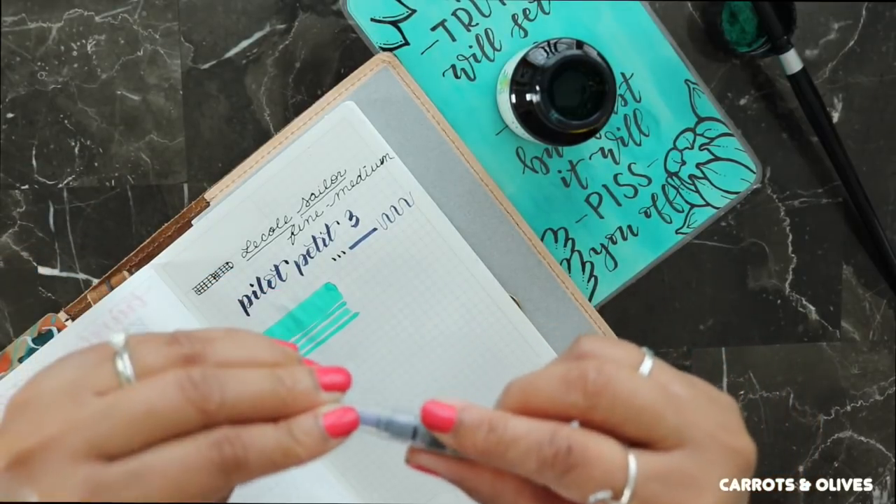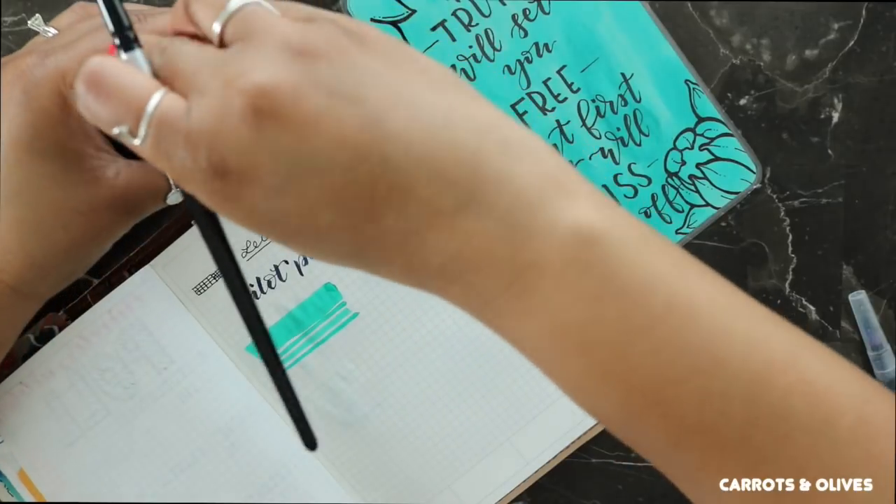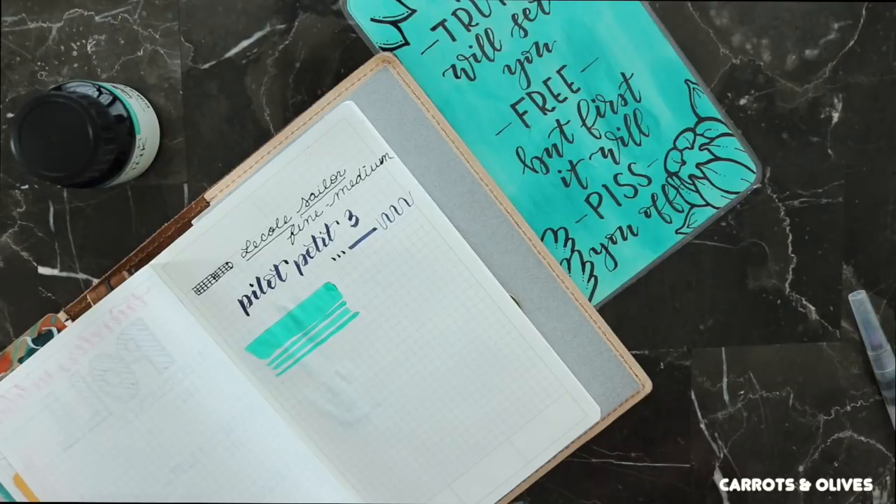That pretty much completes my order. I hope you found it helpful and if you did, make sure to give it a thumbs up. And I will catch you in the next one.